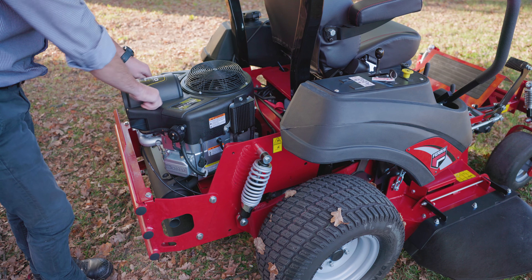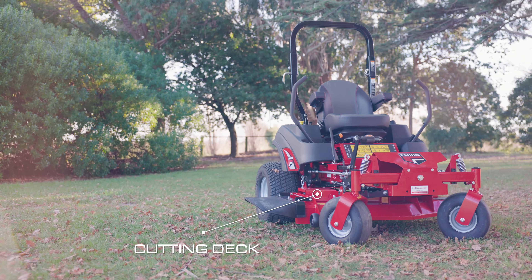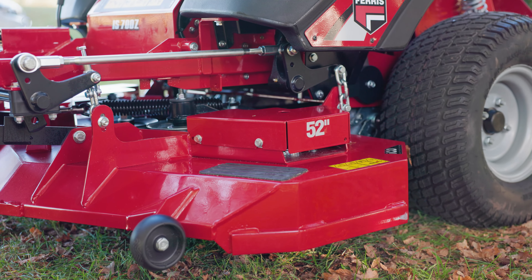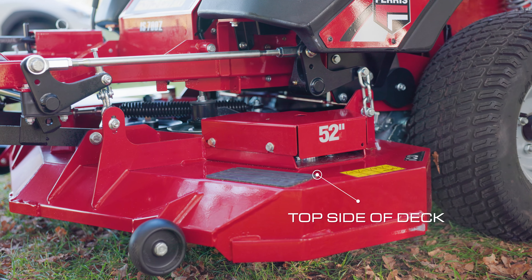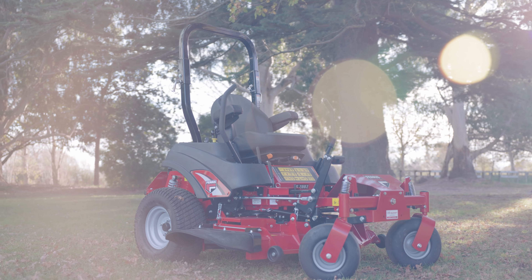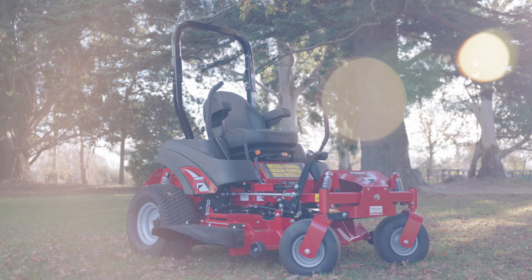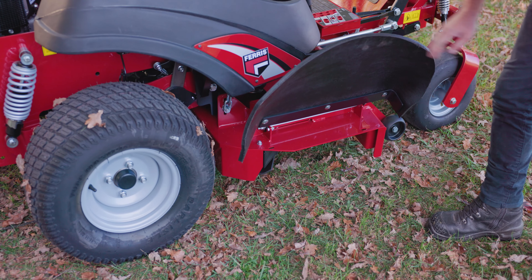The final maintenance area for your machine is the cutting deck. An air compressor is the easiest way to remove any loose grass or debris on the top side of the deck. However, if you don't have one, you can use water — just be careful of any electrics. For the underside, use a water blaster or even a power hose.